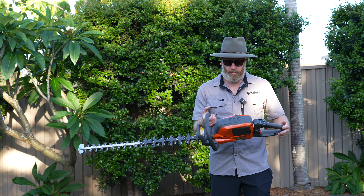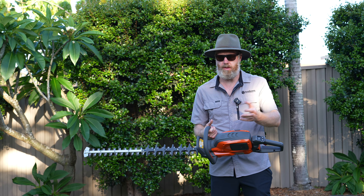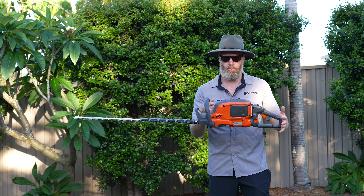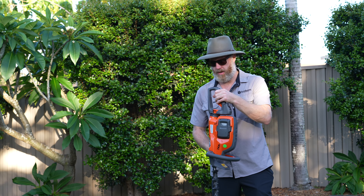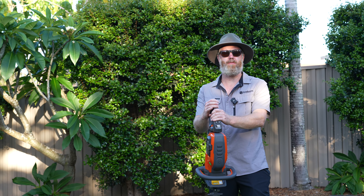So it's IPX4 rated, which is weatherproof, which means if you get caught out in the rain and you need to finish a job, you can rely on your tool to get it done without failing — which is fantastic. One of the things I really rate about Husqvarna is you can actually rely on them. I find you really can.